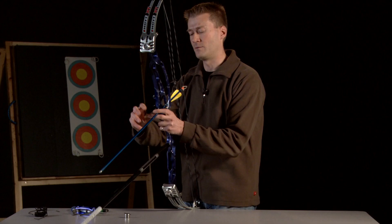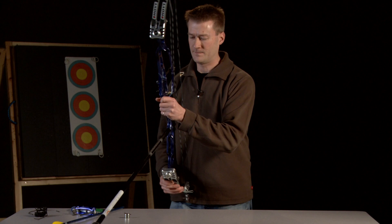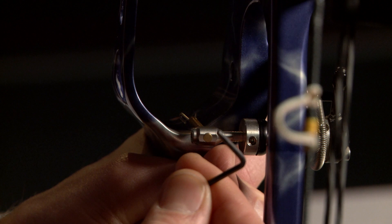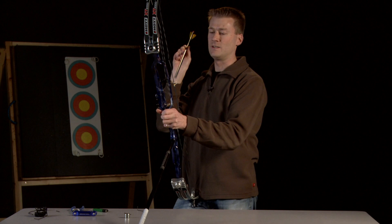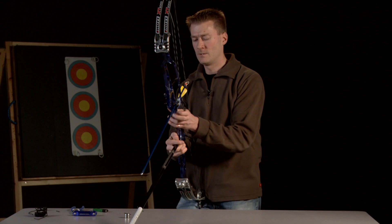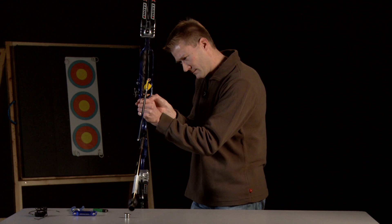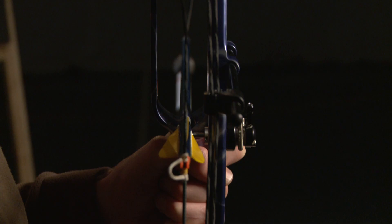It's a little bit off to the right so I need to adjust it. Taking an allen key, I'm going to loosen off the left-right adjustment and slide it out a little bit. I'll check it while it's loose, then tighten it up. Now I'll just check looking down the long rod to confirm it's centred down the middle — yes, that's fine.